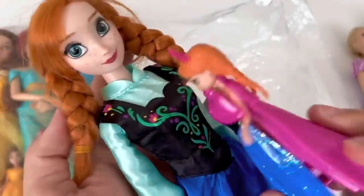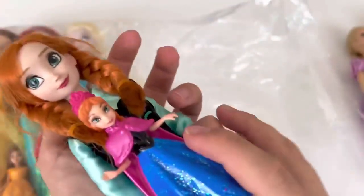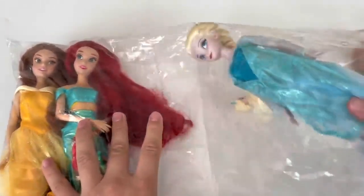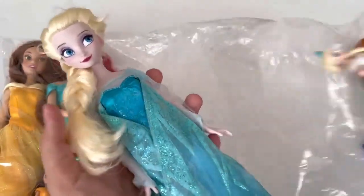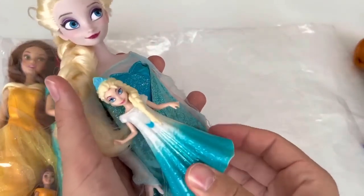I've been waiting for this to be nice. I'm going to try to get a little more for this at home. I'm going to show you a lot. I saw the...